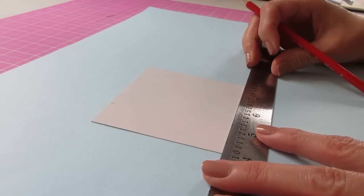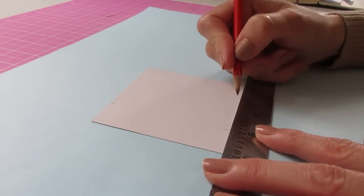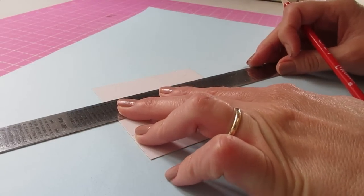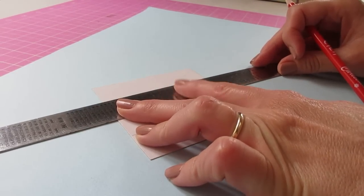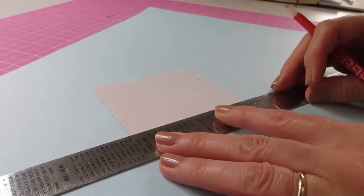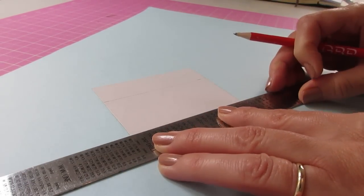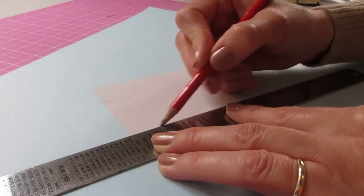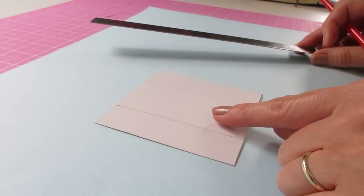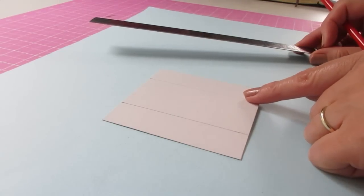Do the same at the bottom — 25mm, 1 inch — and then join those lines up. Put the rule just behind the pencil mark to allow for the thickness of your pencil nib. The central section in here is the length of our bag — the body of our bag.